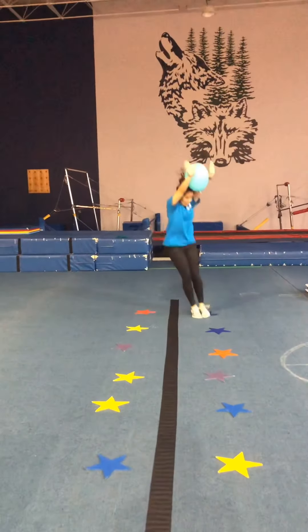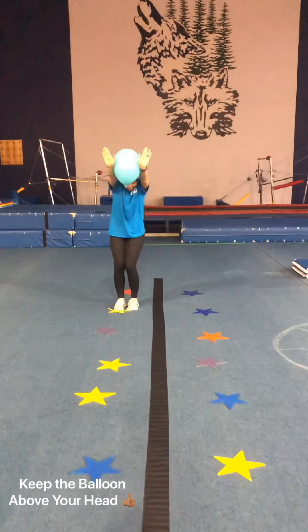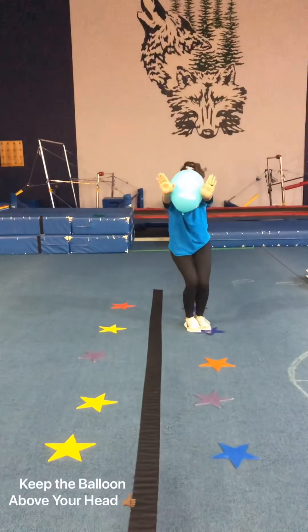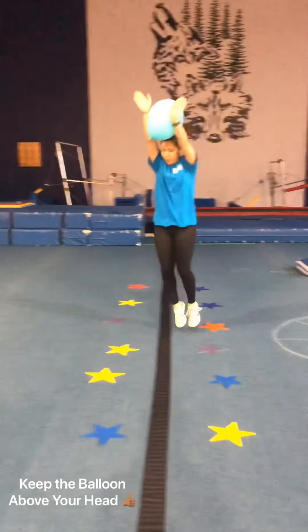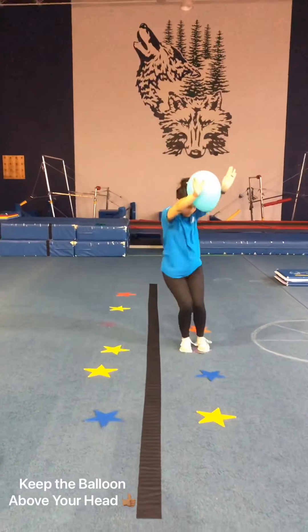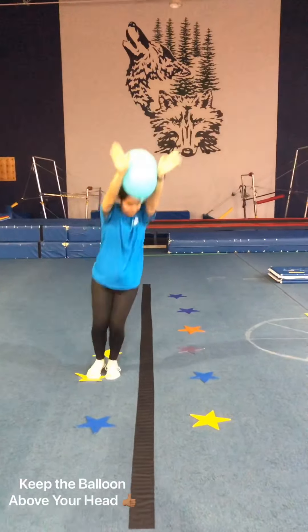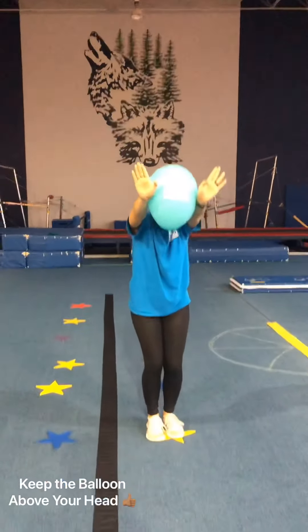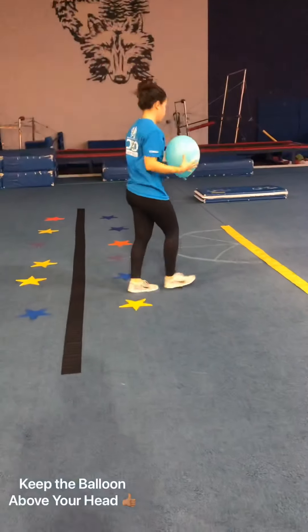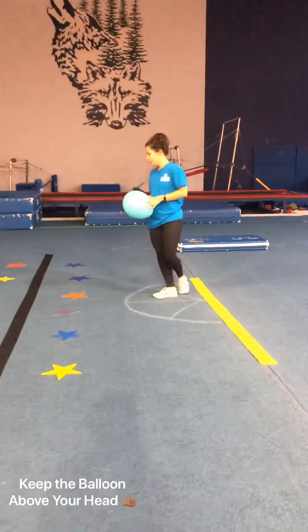For this drill, we're going to work on keeping our arms up and focusing on having them by the ears. That's why we're using the balloon — it helps squeeze the arms together and keep them up. Coach Kasey is jumping from star to star with two feet, then going right into the next one.